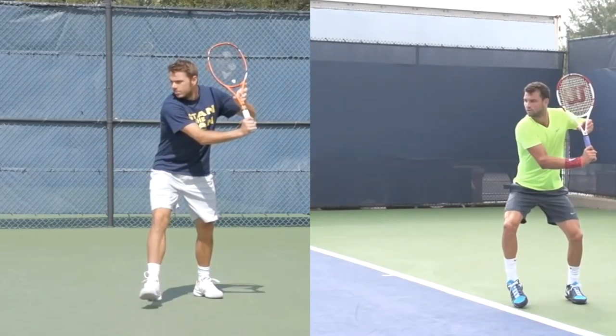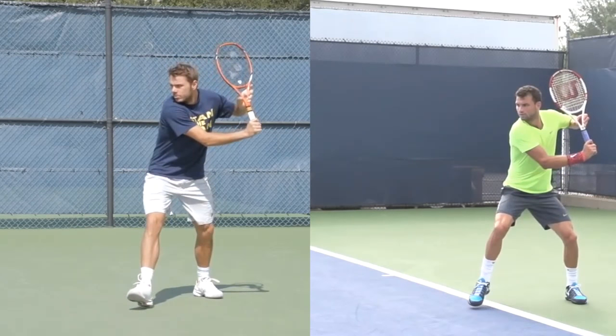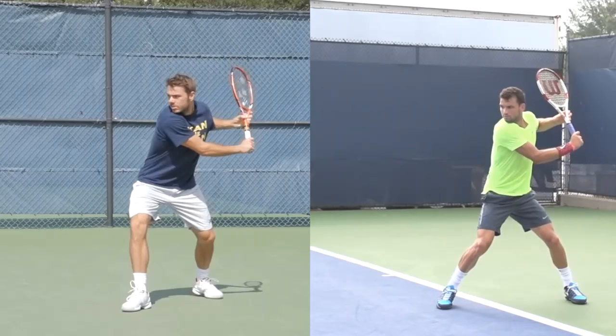Now we're going to start going through the shot. At this moment, both of their front feet are moving forward and pretty soon they're starting to plant, so now there's some weight on their front foot. But even though their weight's on their front foot, their racket is still fully back. You can see a huge amount of shoulder turn - they're both kind of looking over their shoulder, their chin is over their shoulder in both cases. They really commit fully and take that racket back quite a bit.